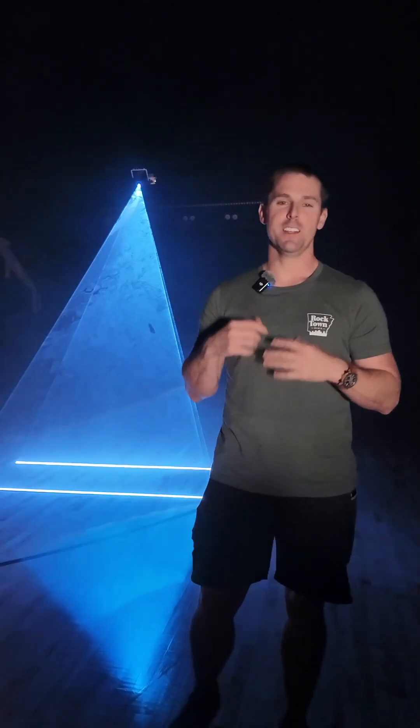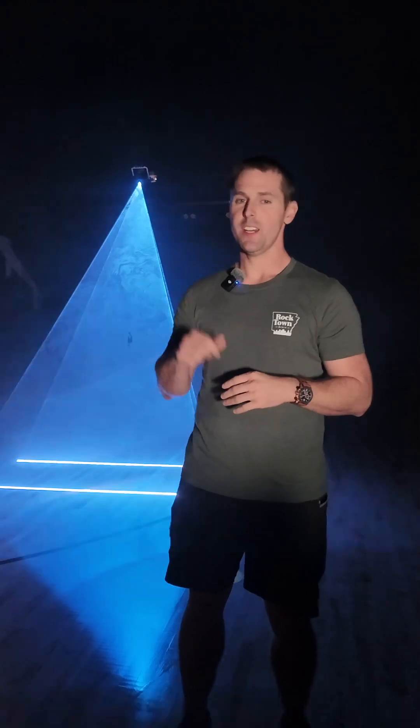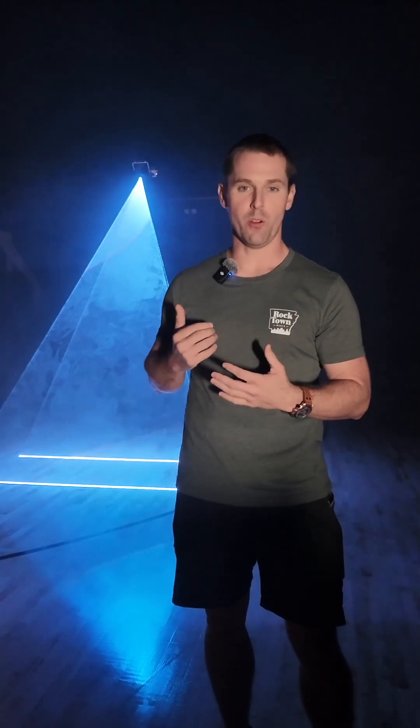Right behind me I have the LaserCube 7.5 Watt Ultra Mark II. This thing is pretty incredible — I've been using it a lot for several of my photo shoots, creating some really dramatic and dynamic images, just something way out of the ordinary. It's so easy to use. The laser itself is battery powered and has Wi-Fi connection — no cords necessary. Turn the laser on, engage the interlock, and you're ready to go.